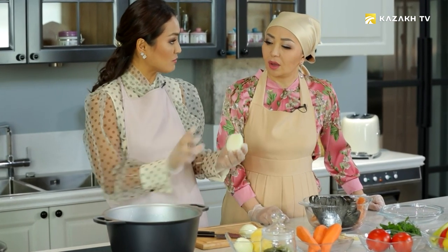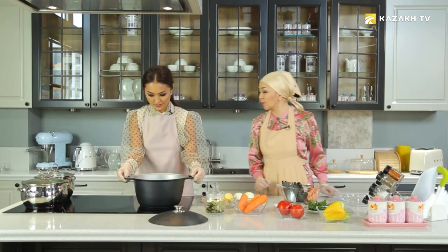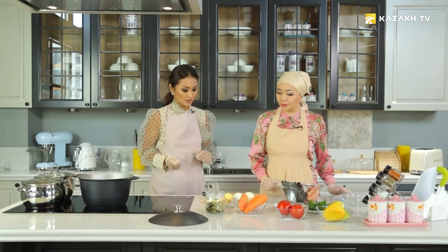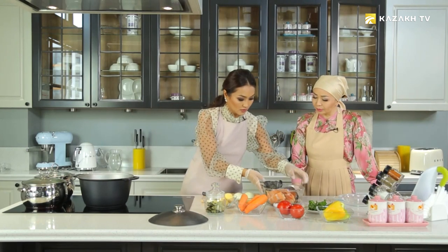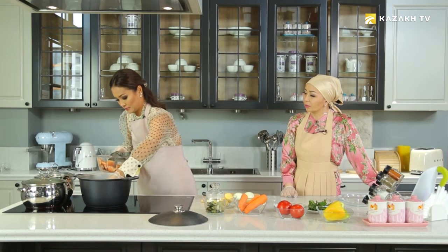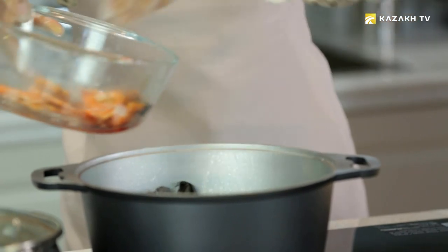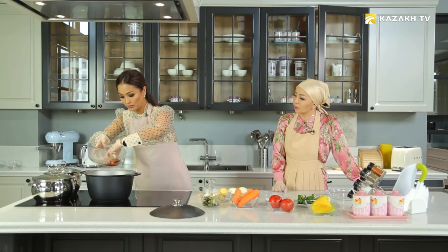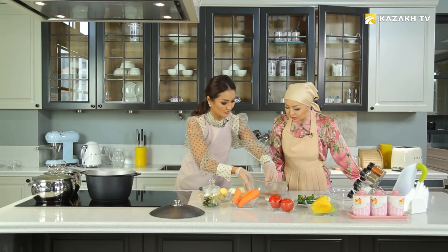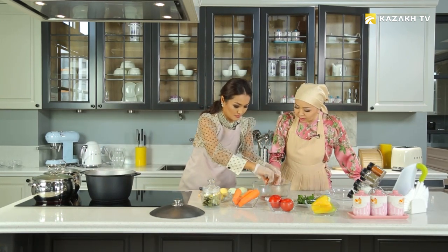Now we can add onion to the broth, and then we will remove it. We need only one for taste. Really? For the first time I see that someone is removing onion from the broth. So we will start. The stove is hot. First, we thoroughly wash the fish. Let's put it. You can put all the fish or just put its head. Fat comes out from the head of the fish. The fish's head is tasty. Let's put the entire fish.